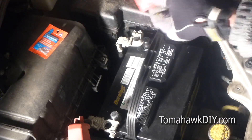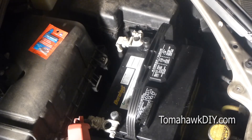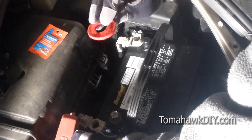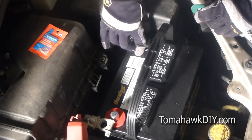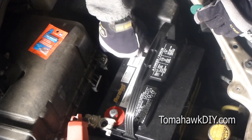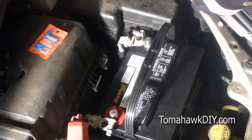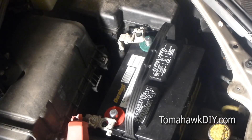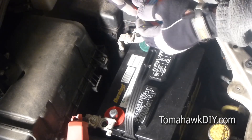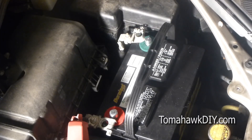Now at the auto parts store they'll be happy to sell you some terminal covers like this — it's supposed to help protect against corrosion. Whether it's worth it or not I'm not sure, but it's a pretty inexpensive couple bucks. Don't forget to remove the cover before putting this on to help prevent issues. It's not necessary, but low cost and fairly easy to use.